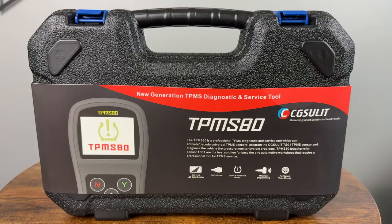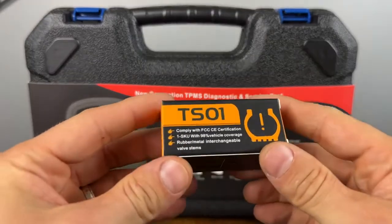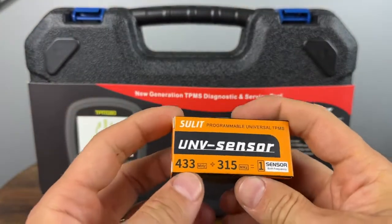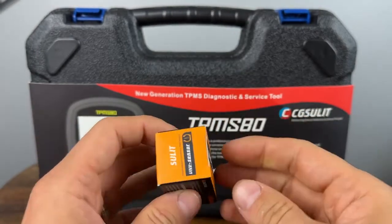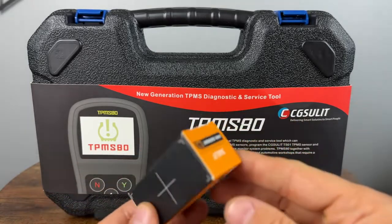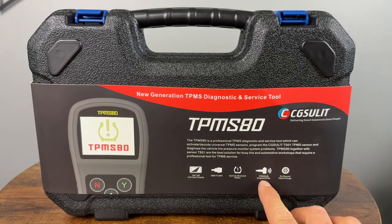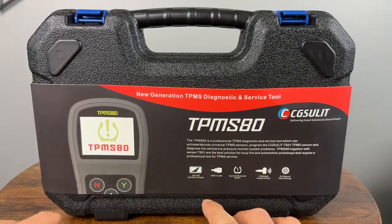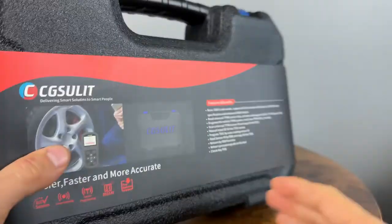While the tire shop is installing my sensors, let's check out the tool I will be using. This is the TPMS80 — it's kind of new, but it supports the TS01 TPMS sensors. These are basically universal, so they have the 433 and 315 MHz all in one — two frequencies in one. They're FCC certified, so it should cover about 98% of all vehicles. There are four different methods of programming, it has OBD2 functionality, and a screen shows you how to program the sensors and view measurements.